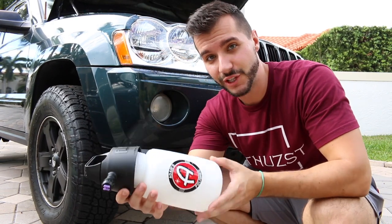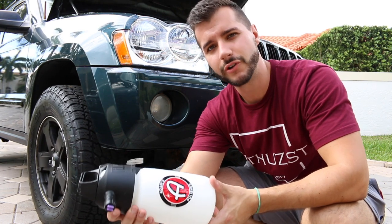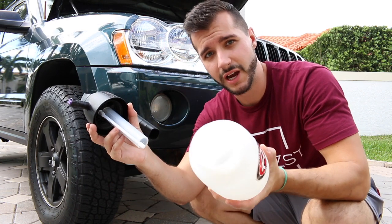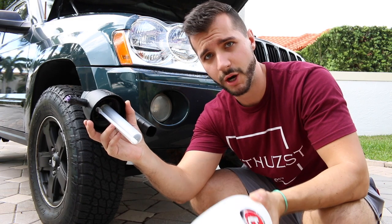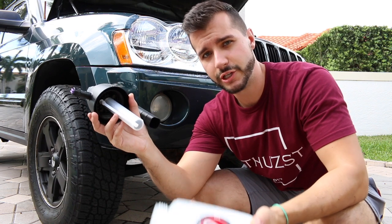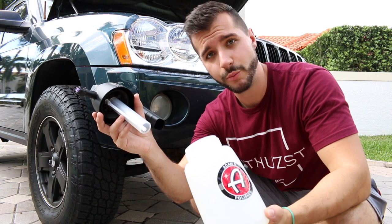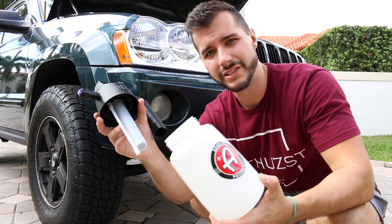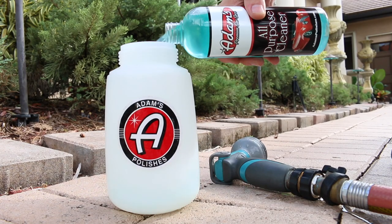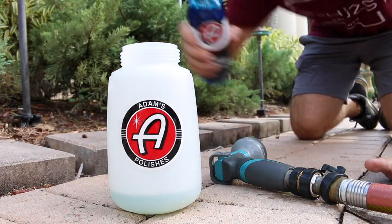The last tool I like to use is this IK foamer. It's unnecessary for general car washing — the foaming procedure is a little overhyped in my opinion — but it actually makes sense in the engine bay. All I do is put a random concoction of my rubber cleaner and all-purpose cleaner, fill it up with water, and let the foam dwell before scrubbing. If you just spray the product on by itself it may not dwell as long. These things are a little pricey but not a big deal if you don't have one.